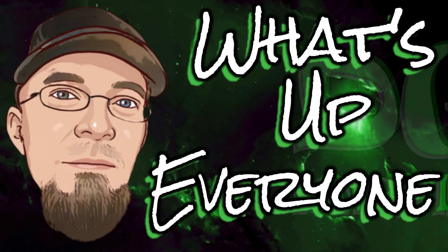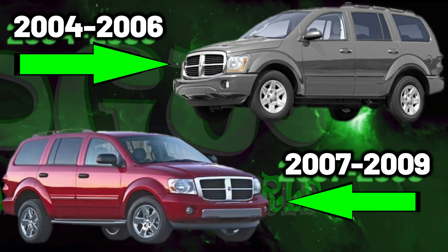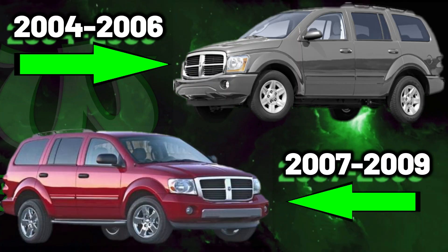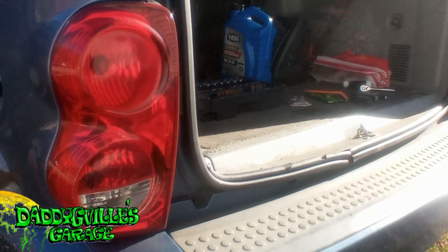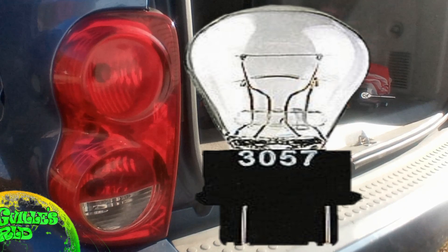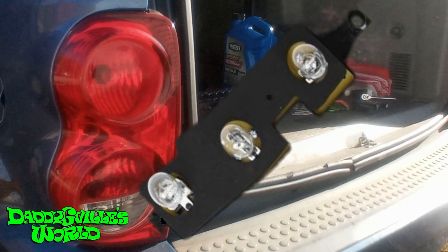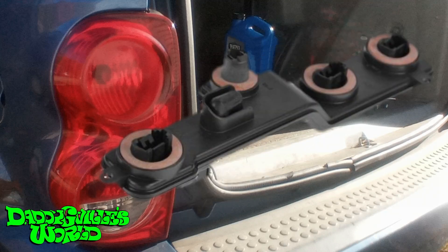What's up everyone? Today I'm going to be replacing the tail light circuit board on the 2004–2009 Dodge Durango. Let's jump into it. Now, all the lights on the driver's side stopped working. I checked all the fuses and relays, along with each bulb — everything was good. So, like my OBS, the lights run through a circuit board, and that was the issue. So now I'm replacing it.